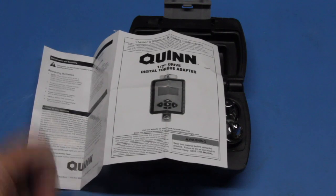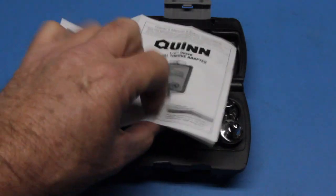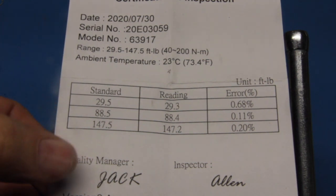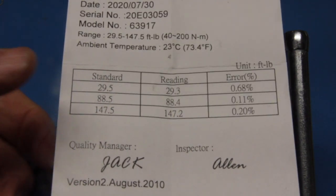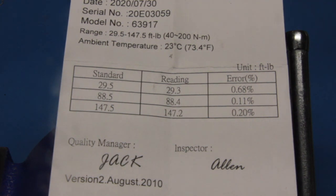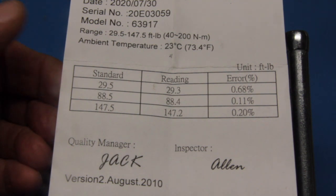This Quinn unit appears to be a newer model than their older model. The older model was labeled or branded Pittsburgh, which is one of the Harbor Freight lines, but this appears to now be Quinn, which is a newer line. Here's the Certificate of Inspection. I've watched other YouTube videos that included a shot of the Certificate of Inspection, and these values on those certificates are different. I'm questioning that they always seem to use a quality manager of Jack and inspector of Allen, and these are also not signed in pen — they look like they've been copied. There's also a version 2 August 2010 date on there, so it appears to be a different calibration or certification sheet than others I've seen on YouTube.